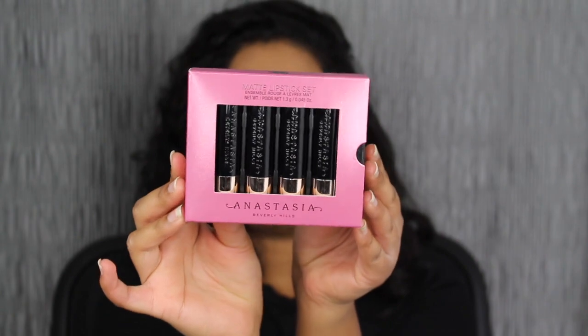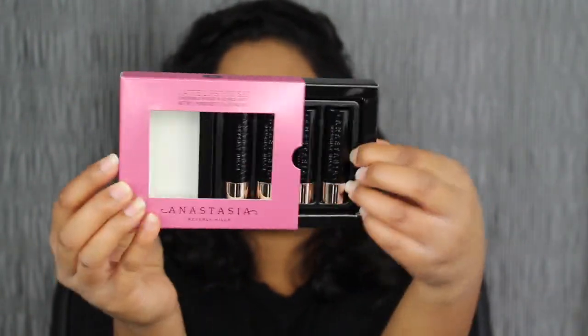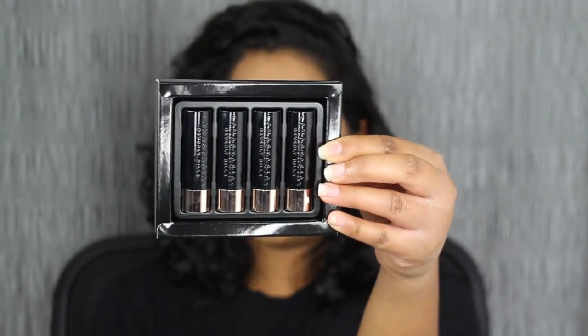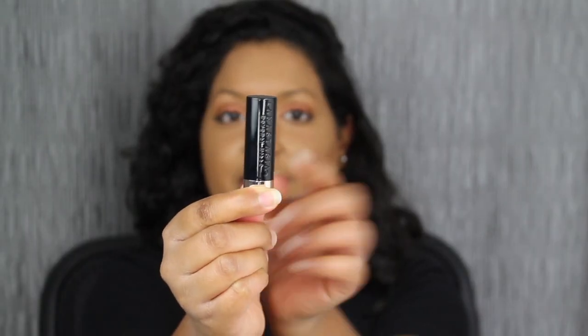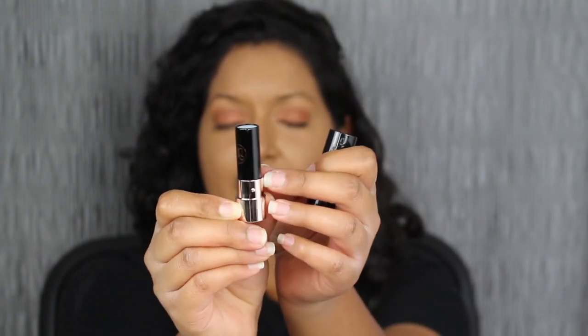In today's video, we are going to be reviewing the Pink Collection. I love this packaging — I love how it just easily slips out, and then you have the four shades. These four shades are Orchid, Cotton Candy, Stargazer, and Plumeria. It has the sleek black packaging, and when you open it up, you have the Anastasia logo as well.